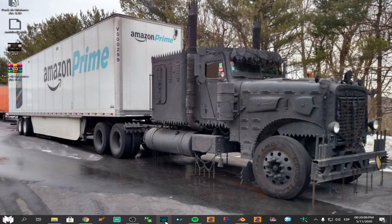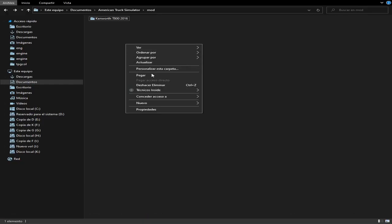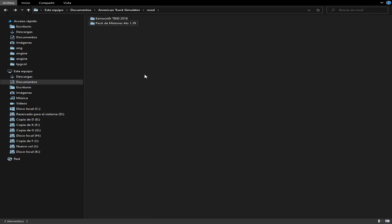Este proceso ya lo extrajo. Esta carpeta la van a cortar de donde sea que la extrajeron — cortar es mover — y lo van a pegar en su carpeta de mods. Ojo con eso.